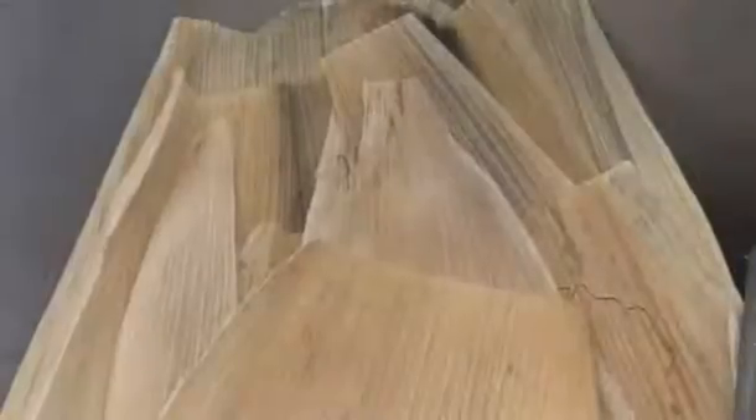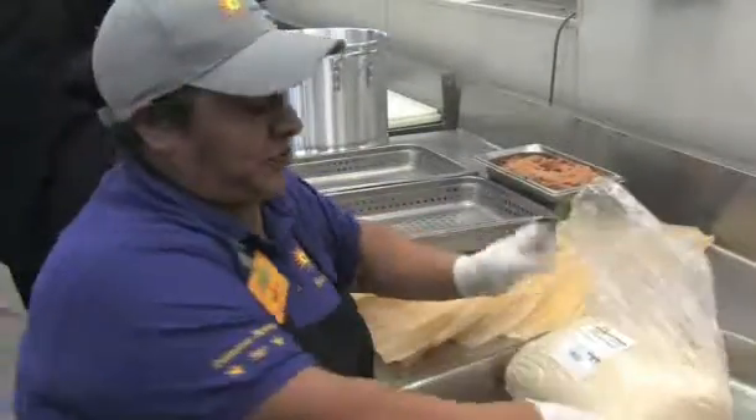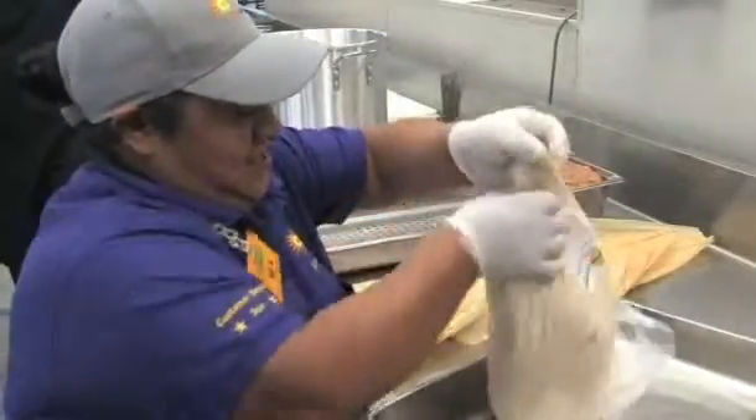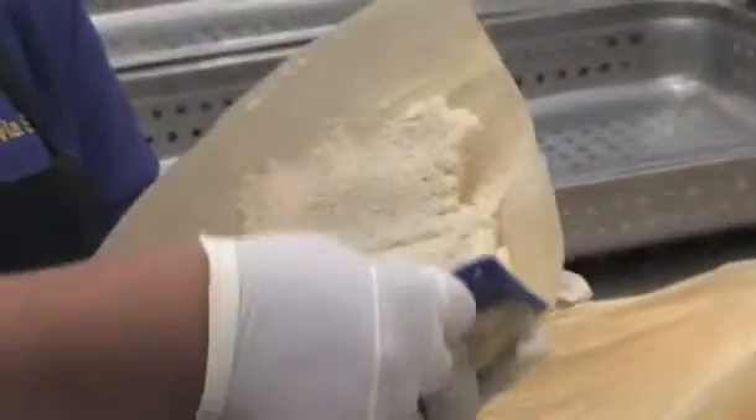Once we're done with our masa, we bring our masa this way. It takes about six ounces of masa for each tamale and two to three ounces of filling. I'm going to do the traditional pork tamale. Scoop it here, take out the excess, and you go right here.